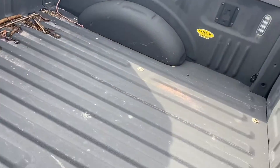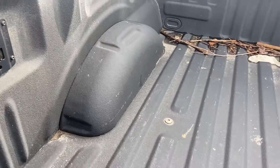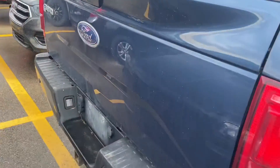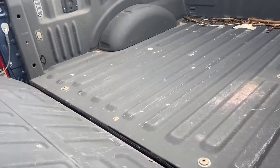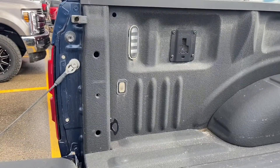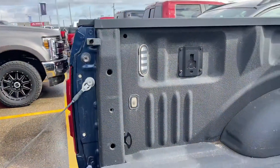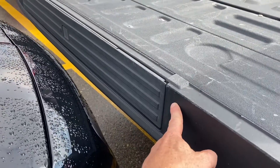Got a spray-in box liner with those box links cargo management system as you can see just here. You can use the button to open up the tailgate. You've also got your box lighting — there's the little soft button just underneath it there — and the tailgate step integrated into the tailgate.